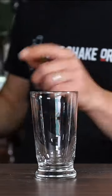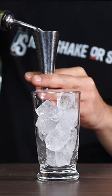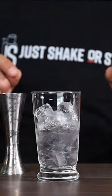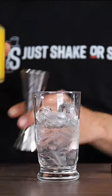The famous Screwdriver — it's a highball glass fitted up with ice, 50ml of vodka. Usually the Screwdriver is just a vodka and orange juice, but today we're gonna spice it up a little bit and just drop a few dashes of Angostura bitters. Juice of one orange.